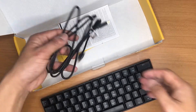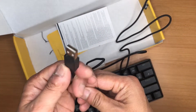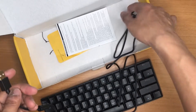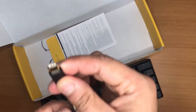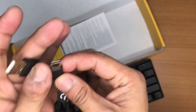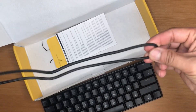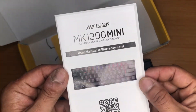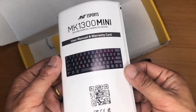I see a cable here — it is a Type-A to Type-C cable. With the help of this cable we can connect the keyboard to the computer. The cable is braided and its length is about 1.5 meters.